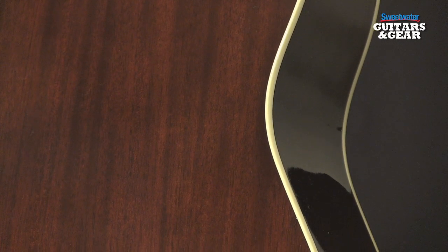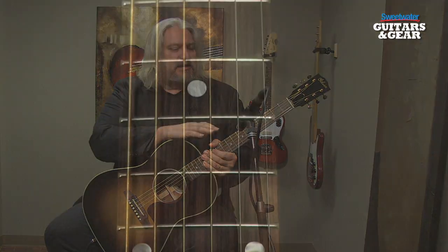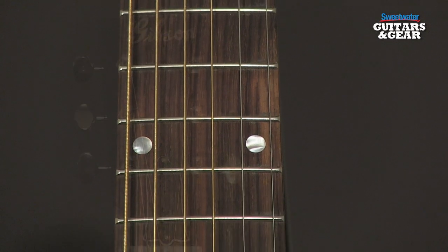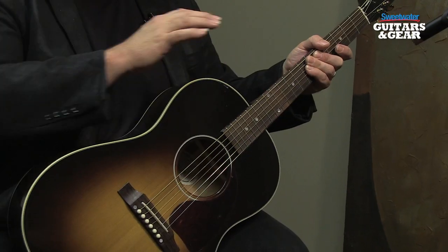It's a mahogany bodied guitar, which cuts down on the boominess just a little bit. It has an Adirondack red spruce top — a solid spruce top — mahogany neck, rosewood fingerboard, gold plated tuners. And for electronics, it has an LR Baggs Element system installed. When the guitar is assembled, hot hide glue is used for the dovetail joint for the neck, as well as to attach the top braces. This gives a very hard join between those pieces and results in a very responsive, resonant guitar.